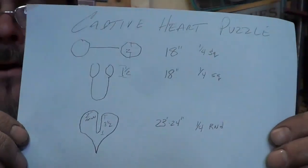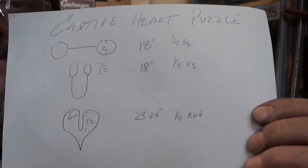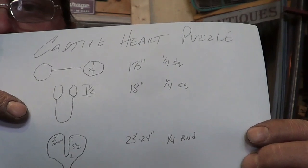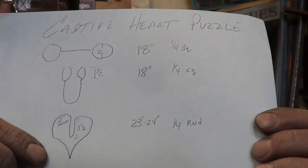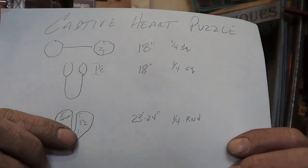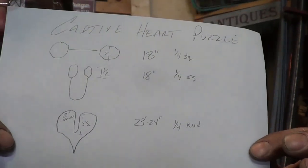Before I walk away, I want to go back through the dimensions — it's a good thing to do when you have a new project that works out. The top piece: 18 inch square stock, two inch mandrel on the eyes. The U: 18 inches, one and a half inch mandrel. The heart: 23 — maybe 24 — inches of quarter inch round, half inch mandrel on the first bend and two inch mandrel on the other bend. There's the data for it.